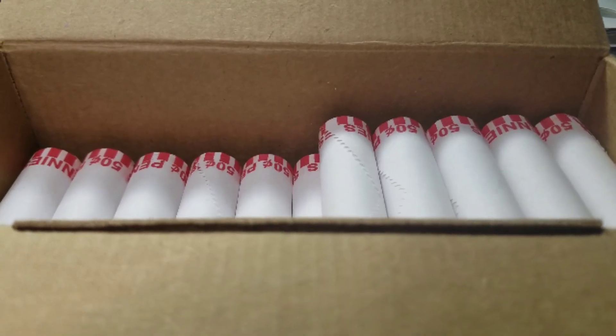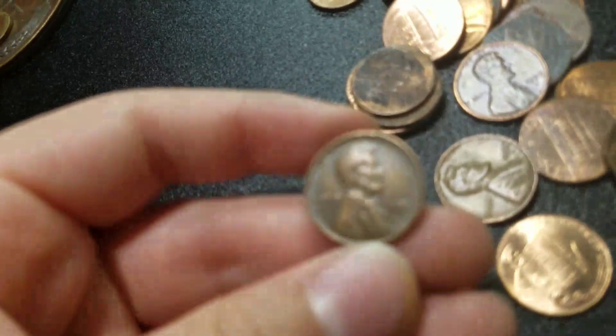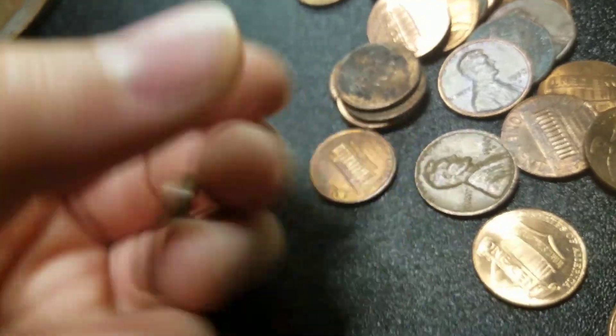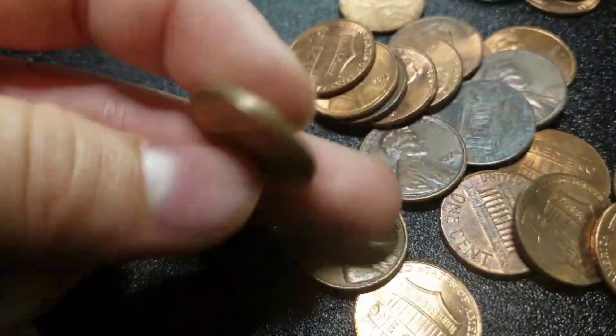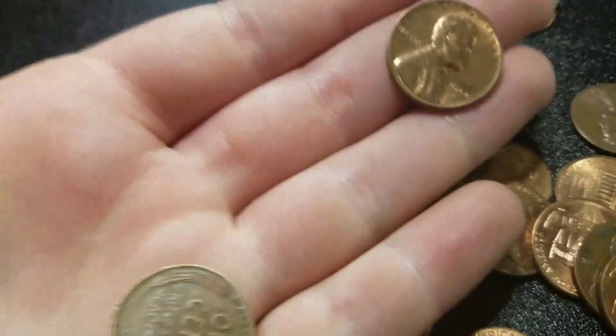Alright guys, we're 15 rolls in. We're a few rolls from that shiny wheat. And we have our fourth wheat — 1951 plain. We're going to keep going. Also in here we've got a shiny '59. Just saw that now. Sweet.